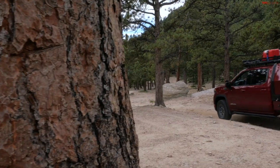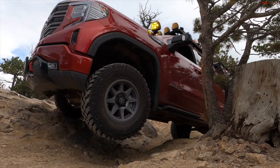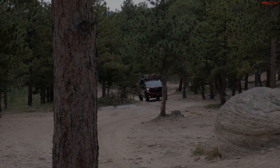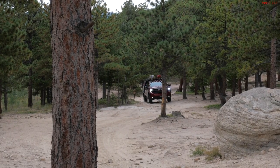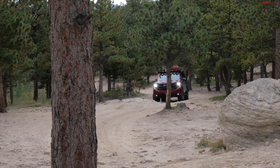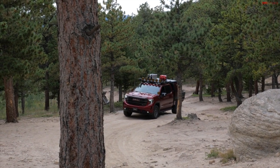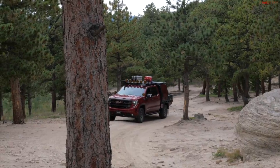I'm gonna drag my rock slider. I'm gonna try not to hit the tree. Take a look at this. This is a unique opportunity for me to take a truly built-up overland rig on our difficult Ironclad Rocky Mountain Trail.